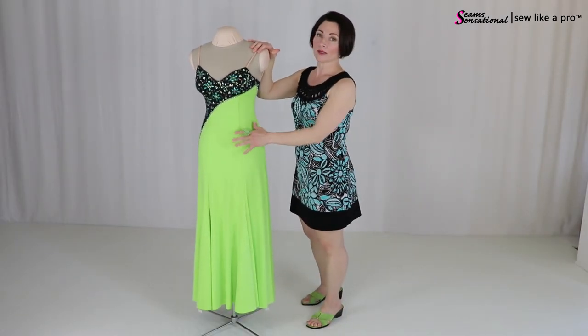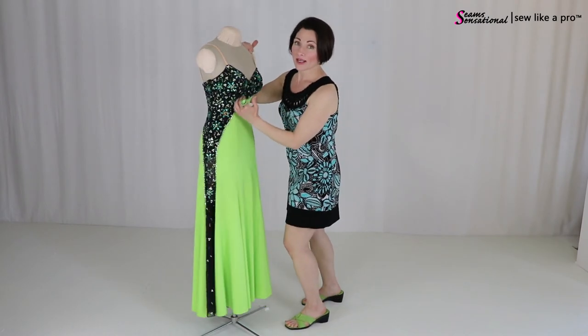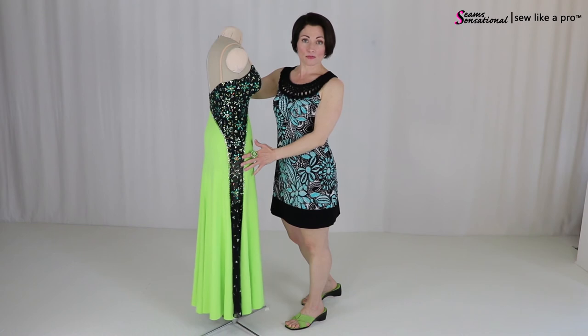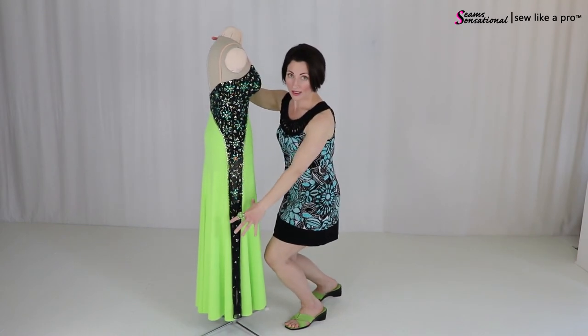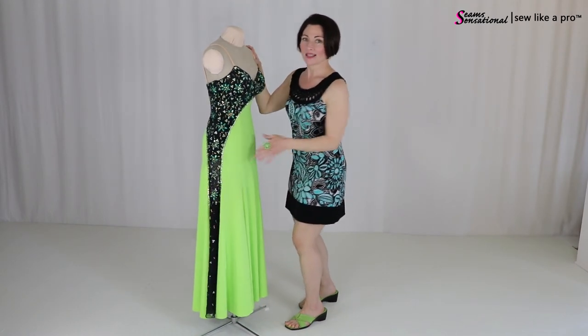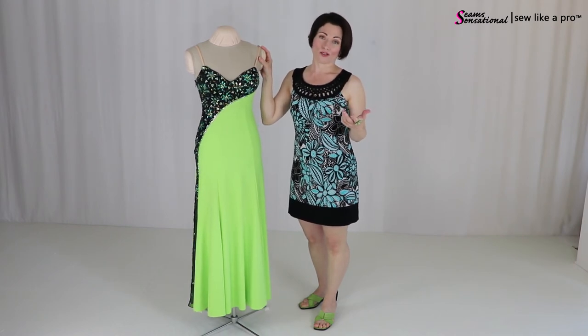Or if you have a tummy or wide hips that you want to camouflage, this steep asymmetrical line is very elongating. It makes this dress form look taller because it's so dramatic and long and vertical, but it also just keeps taking the eye. It makes the viewer look where you want them to, not where they want to.